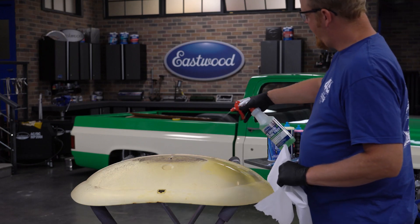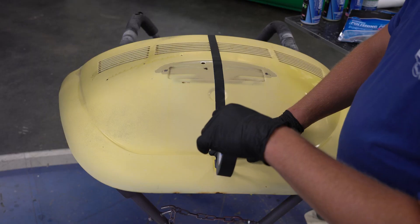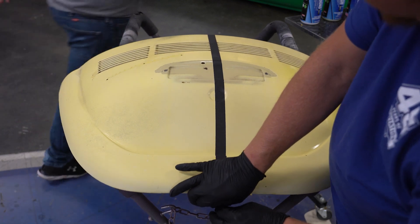We start by cleaning off the crust with green pre-painting prep. It's perfect for getting organic dirt off the surfaces so we don't end up scratching this any worse. Now, to show you the best before and after we can, we run a tape line down the middle of the panel, and we're going to focus on the right-hand side. No camera trickery here, just straight results.